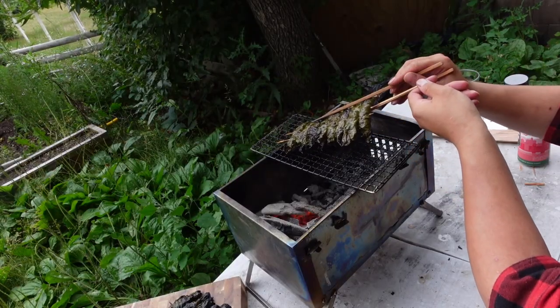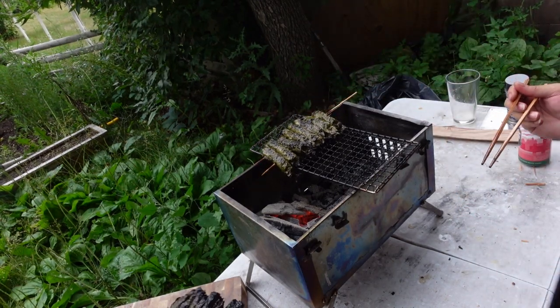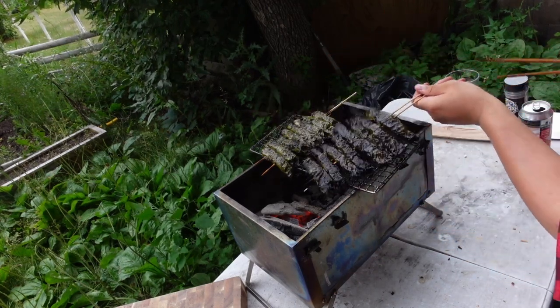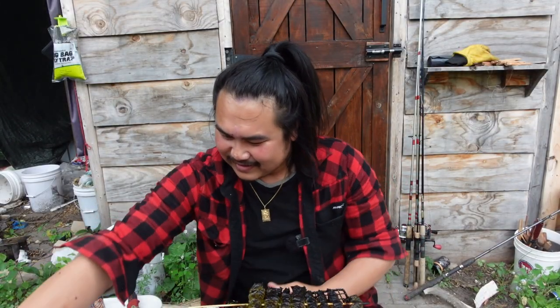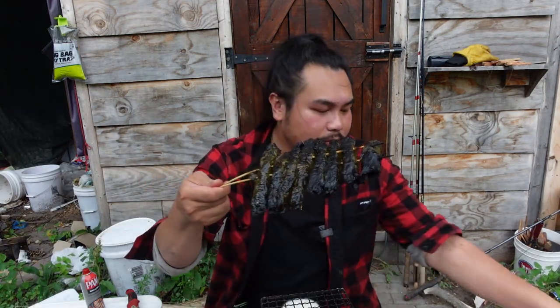I'm going to bring this down to coals first before I continue cooking. I think the first one is done, so I'm going to set it to the side and place the second Dano's roll on top just to heat it back up. Now I have the Deck Project one going — the coals are still hot and it's probably got a lot more time left.